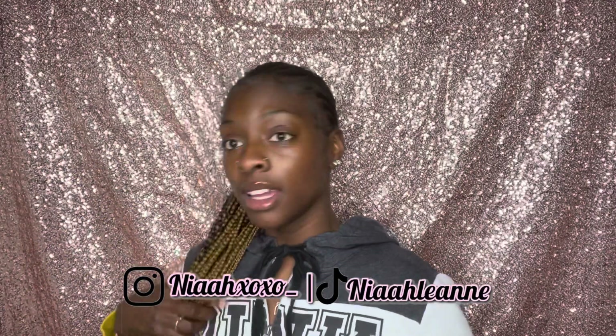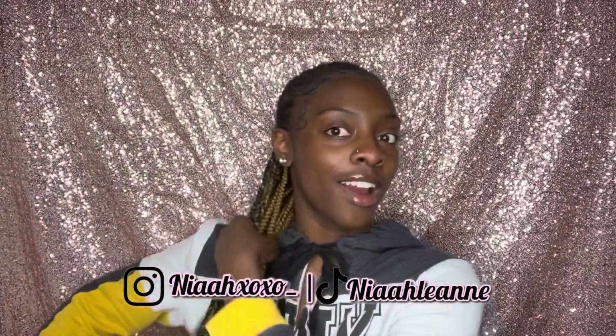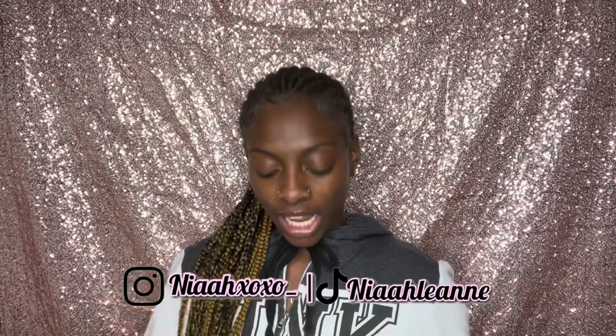Before we get into the video, just get into the hair real quick. Did my own braids, y'all — y'all already know. So small feedins, y'all can book the look. Dallas, Houston, all surrounding areas.